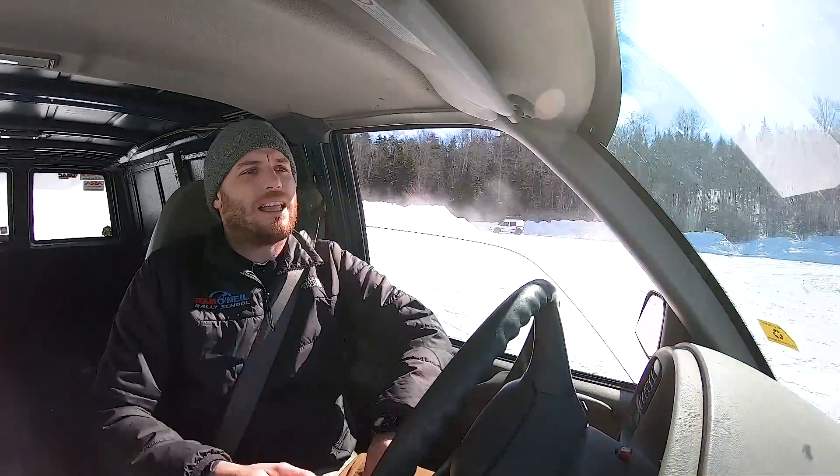This actually feels a lot like a four-wheel drive truck might — a small, lightweight one, like a Ranger or a Toyota truck or something.